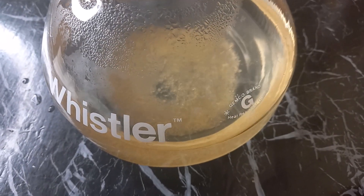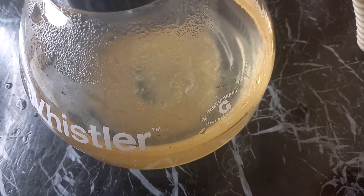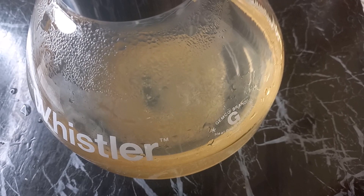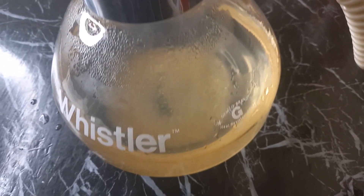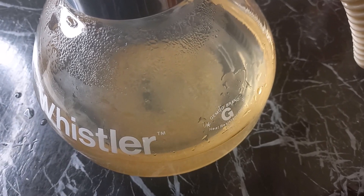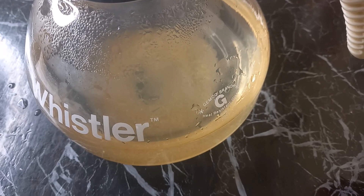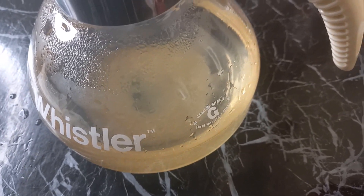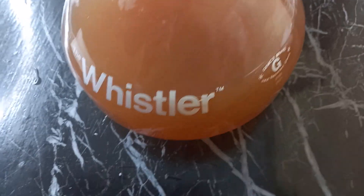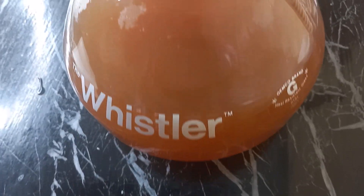Kombucha is a very good antioxidant, meaning it fights free radicals in the body. The acetic acid produced during fermentation kills bacteria, so it means you're going to fight infections better. It reduces the chances of heart disease and may help manage type 2 diabetes. It is also very refreshing.